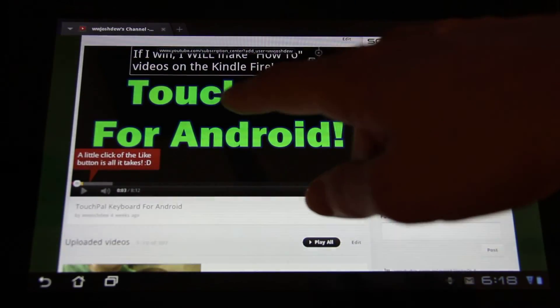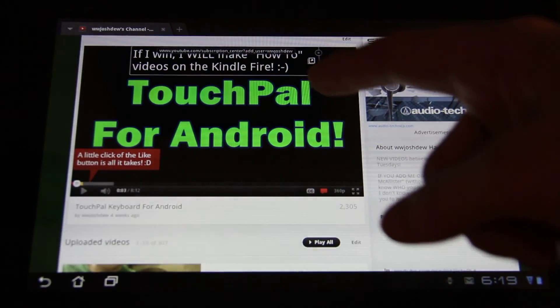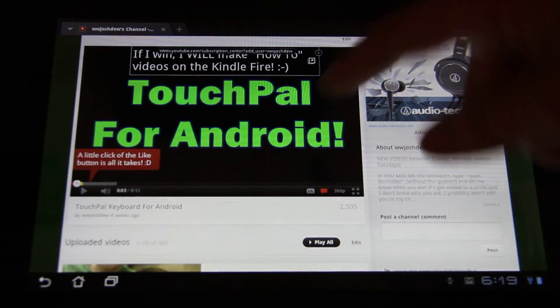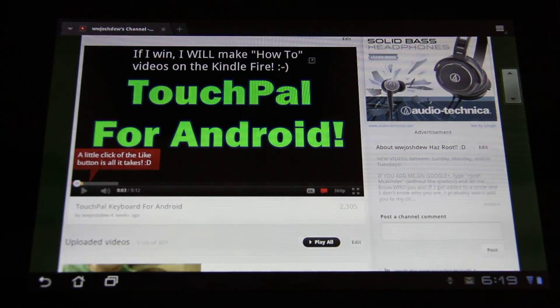I might be getting a Kindle Fire — actually, I'm going to, no matter what. So stay tuned for that as well. This is What Would Josh Do, and I'm out.